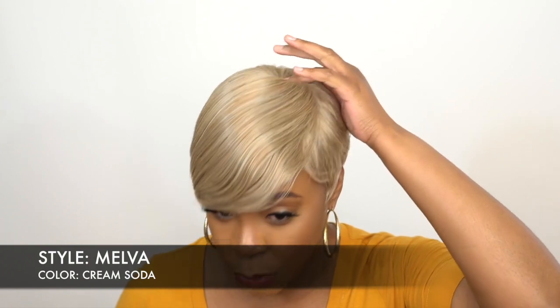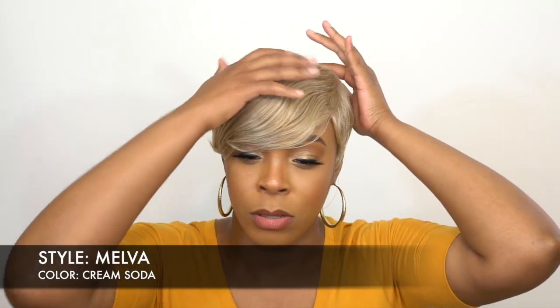It comes with a regular crown closure and the heavier side falls on your right, so you pretty much have a left-side part. I love it — let me know what you guys think. It was really easy to style and I'm surprised at how easy it was.